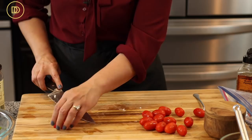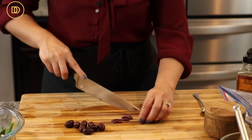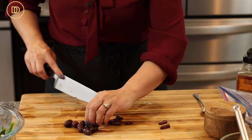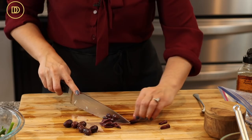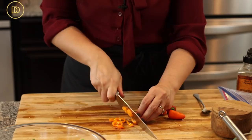I have some grape tomatoes — I'm cutting them into thirds because they're pretty big. If you have cherry tomatoes just cut them in half. Next, I have some kalamata olives with the pit in, so I'll cut around the pit and slice them into little slivers. If you have pitted kalamata olives, just cut them in half or keep them bite-size — it's your salad.